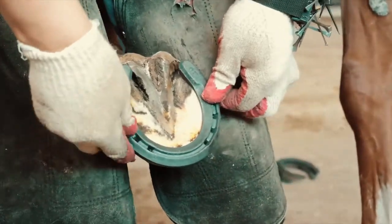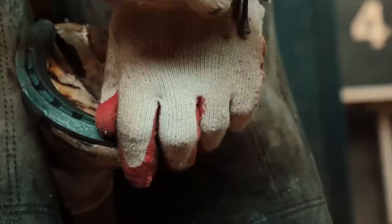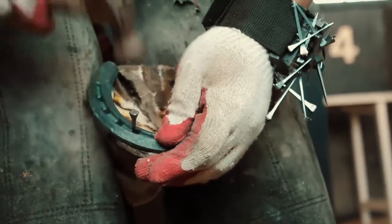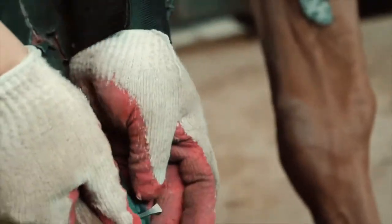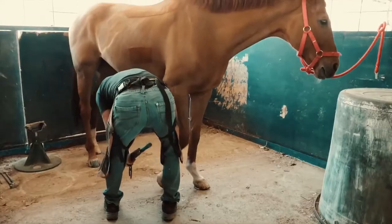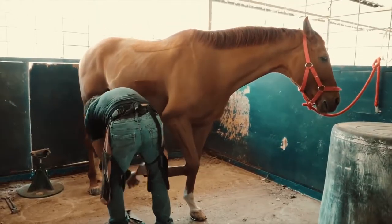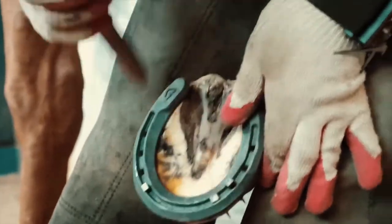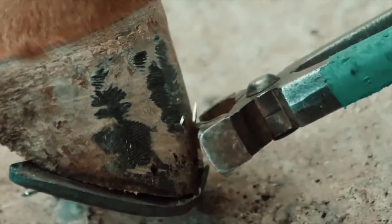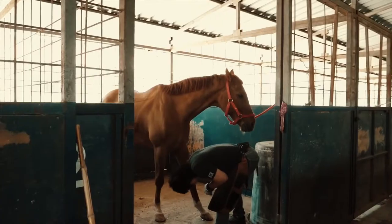The farrier starts with one foot and takes it into his lap. He then fits one of the horseshoes and ensures that it fits perfectly on the hoof. Once assured, he nails the horseshoe onto the foot. The nails for this job are not regular nails — they have a flat rectangular head that goes hand in hand with the horseshoe. They must fit perfectly into the spaces on the horseshoe, or they risk damaging the horse's hoof by making it crack. The farrier moves from hoof to hoof, nailing the horseshoes and ensuring they fit perfectly. After that, he takes the clamps and snips off the edges of the nails that have protruded from the other side, to prevent the horse from hurting itself while running or lying down.